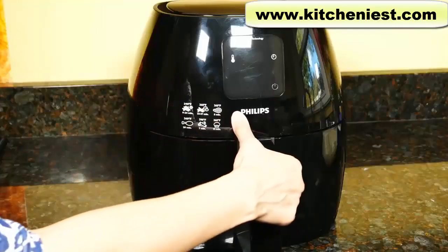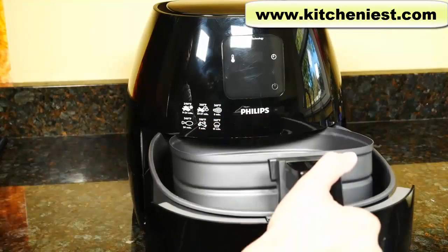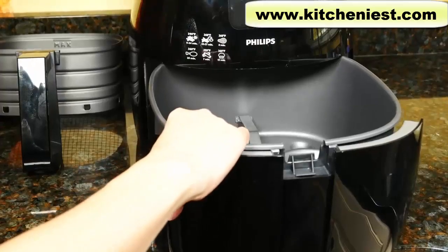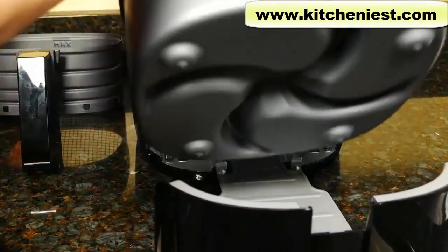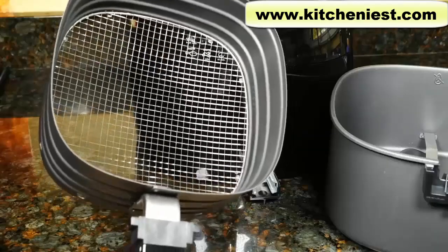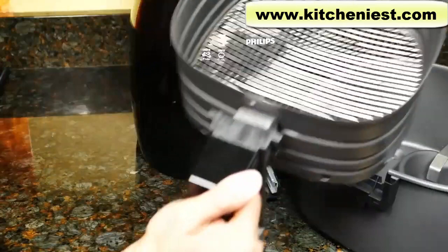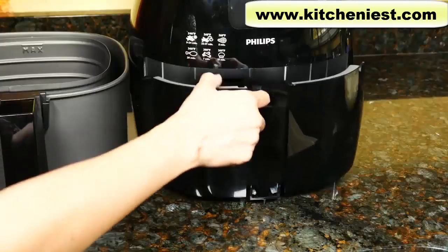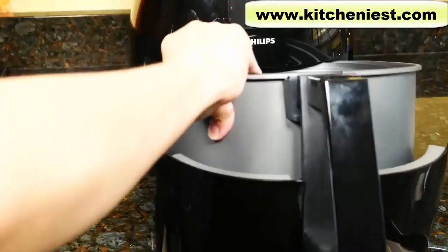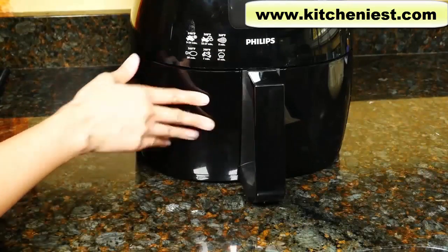When you first get the unit, pull the handle to open the drawer, lift the basket out, and remove the pan by sliding it out. The pan and the basket are dishwasher safe, or you can wash both in warm soapy water and dry. Put the basket back in the pan, open the drawer, put the pan in, and slide to close.